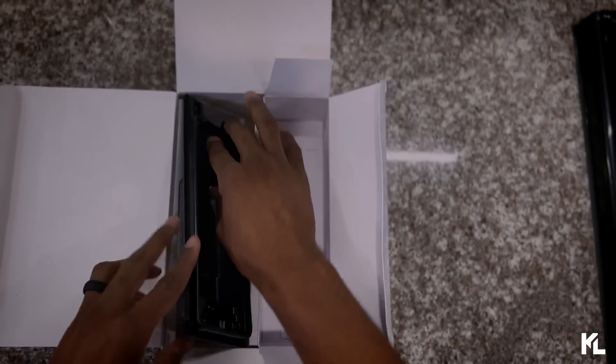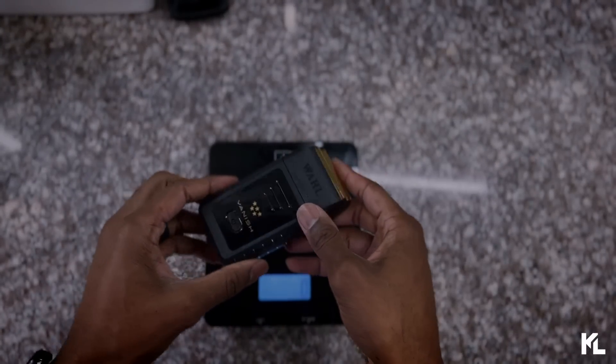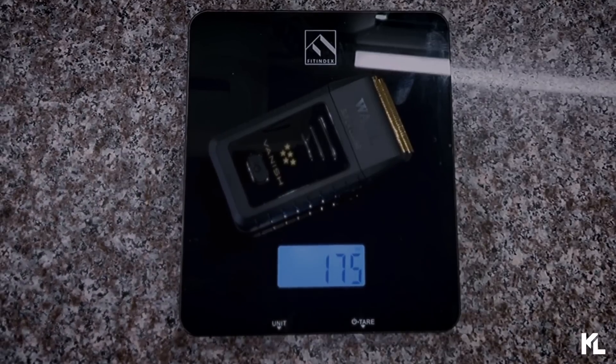That's pretty much everything in the box. Here on the scale, we'll weigh this shaver just to give you an idea of how heavy it is — it's coming in at 175 grams.